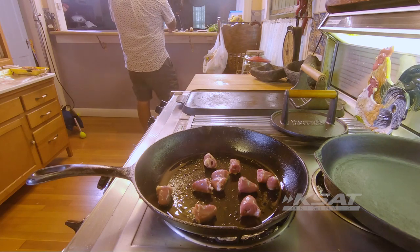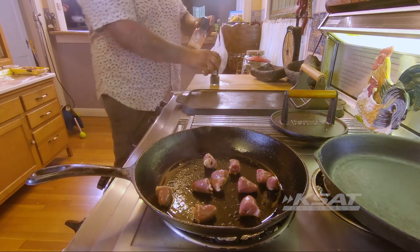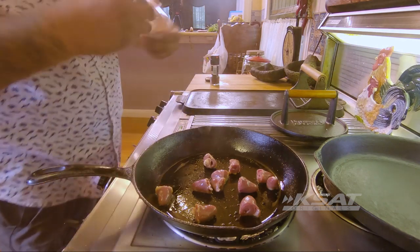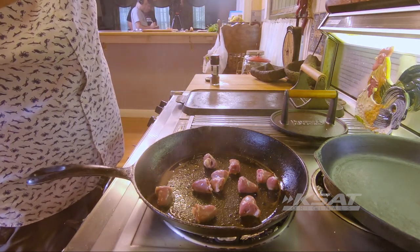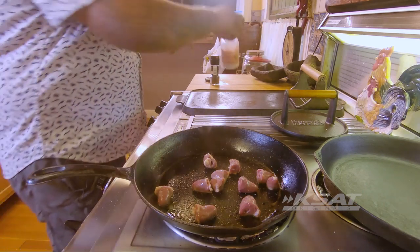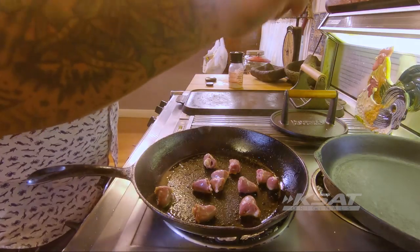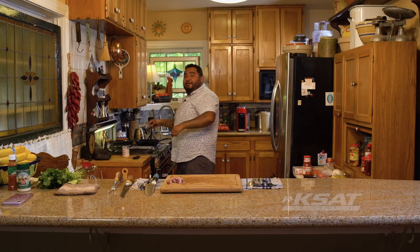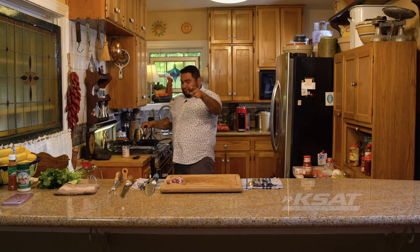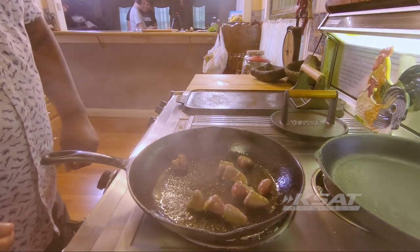You hear them sizzling away. Then we're going to add our salt and pepper to it. Like this — and then we do the pepper. Oil likes to fly — rule number one. Give it a little move, look at that.